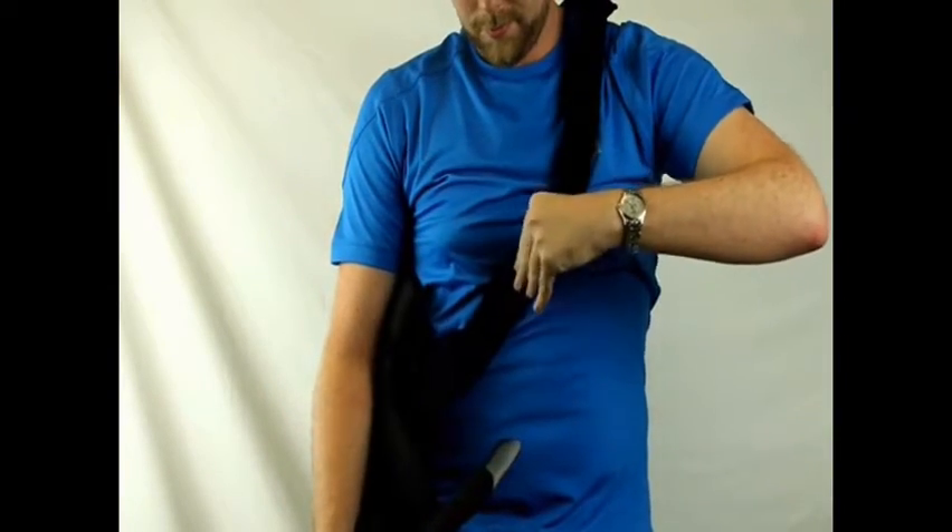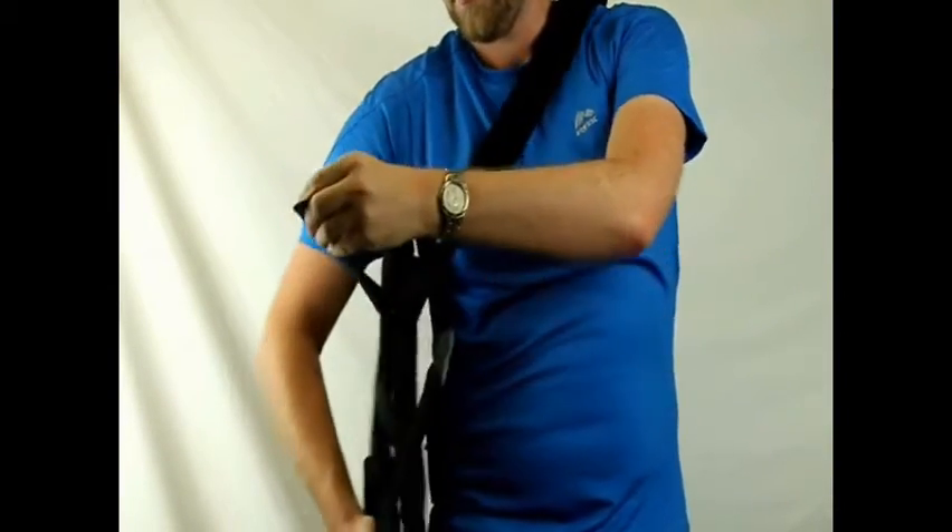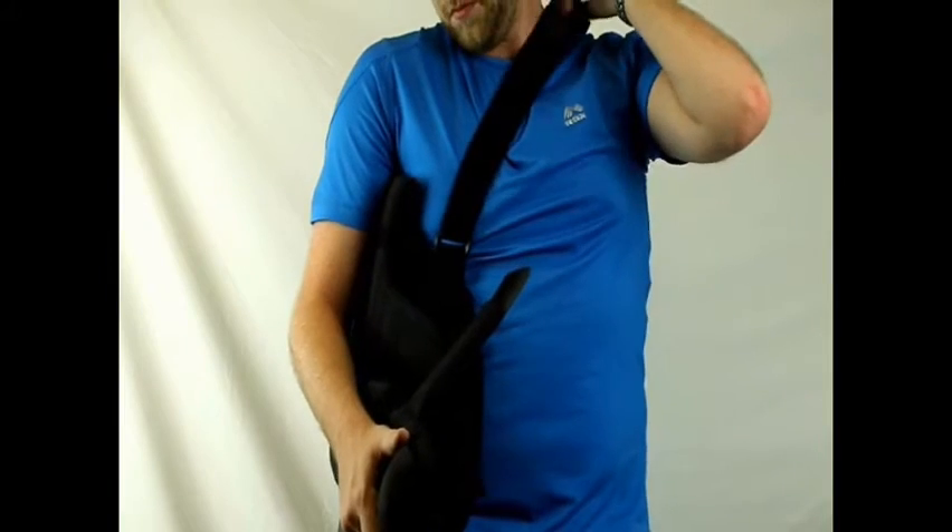Begin by slipping the shoulder strap over the neck and adjust so that the CK800 fits snug within the right armpit.